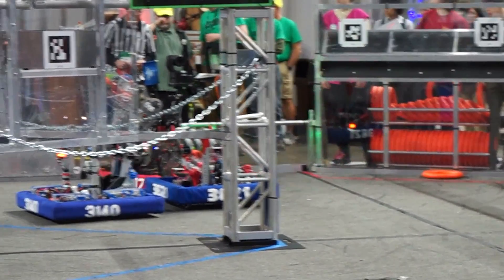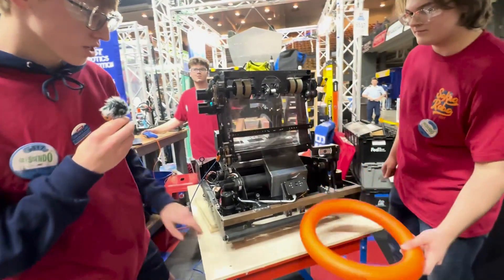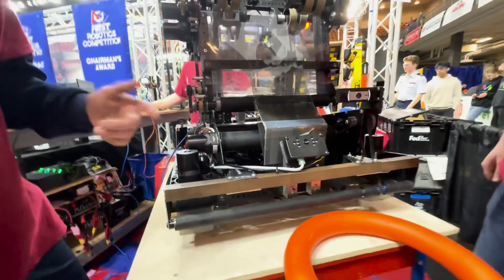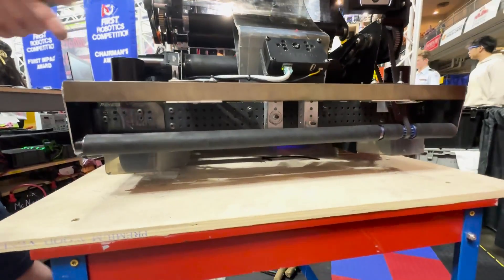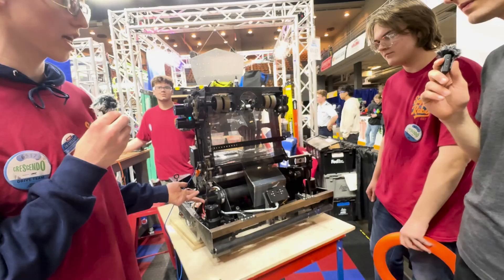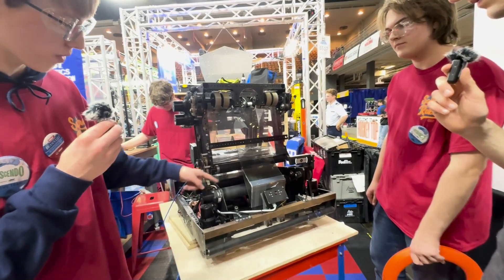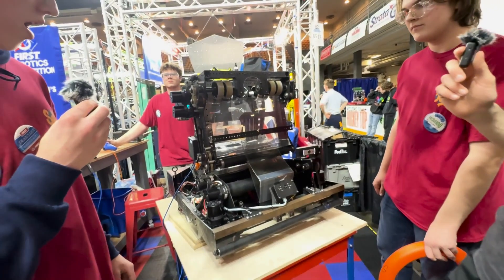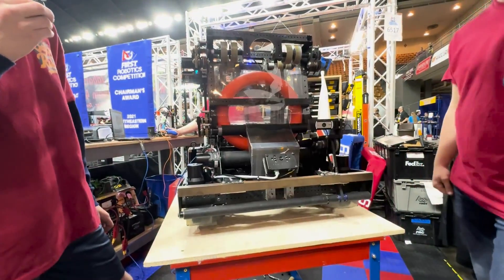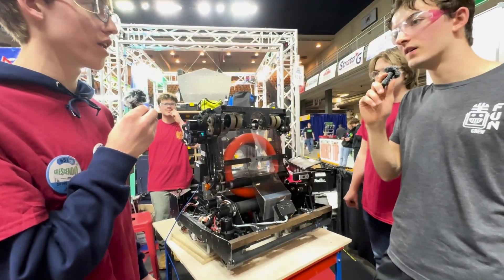Let's move on to this intake. How are you guys putting notes into this robot? So, Jacob, if you want to feed this note in — we have five rollers that are rubber, covering polycarb tubing that we machined ourselves. It's all powered by two Neo Vortexes, and it just sucks it straight into the indexer. We have poly belts in there to power the bottom rollers. That is instant. That's amazing. And then we have the Limelight Blink to let us know that we have a note in our robot — that's for the drive team.